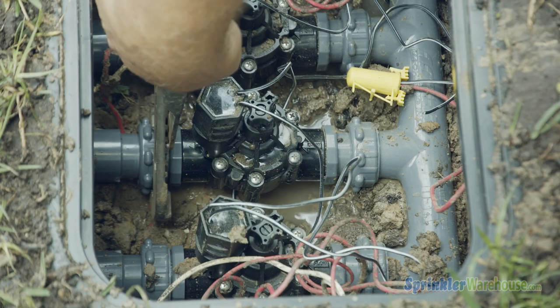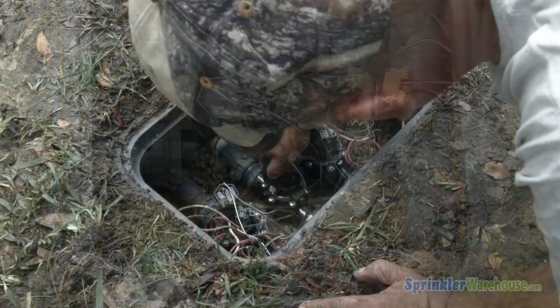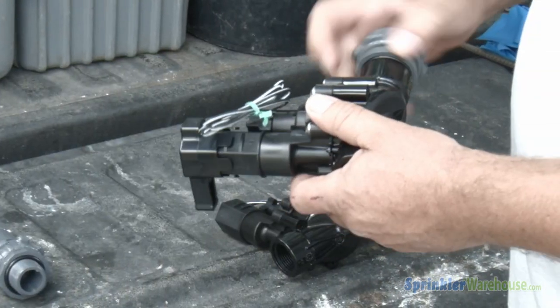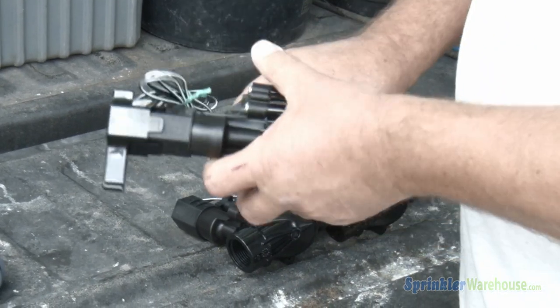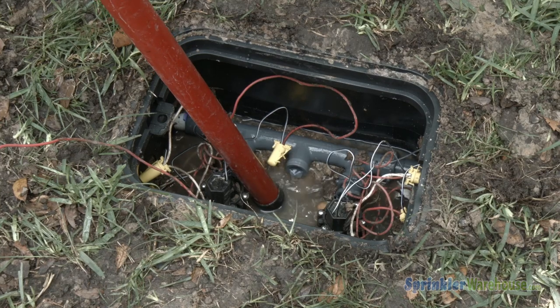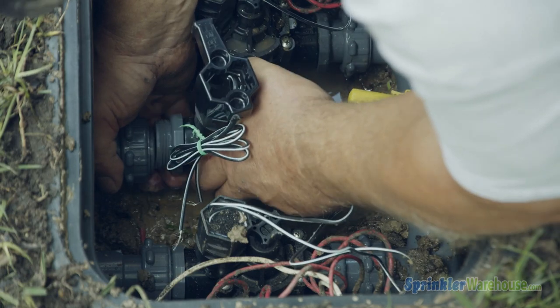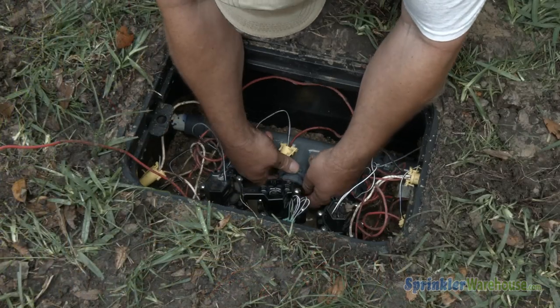Since the bad valve is part of a premium manifold, all we have to do is loosen the unions and slip out the valve. Attach the unions to the new valve. Siphon out the water that has drained into the valve box. Simply slip the new valve into place and screw together the unions.